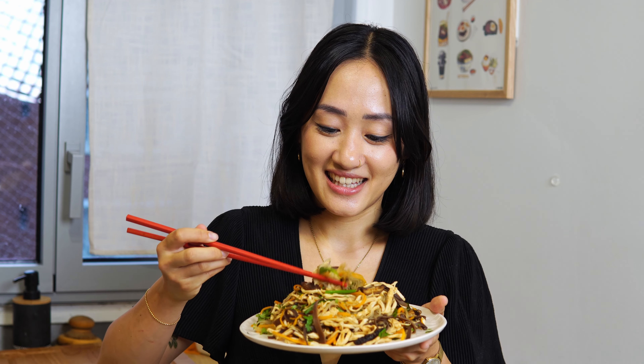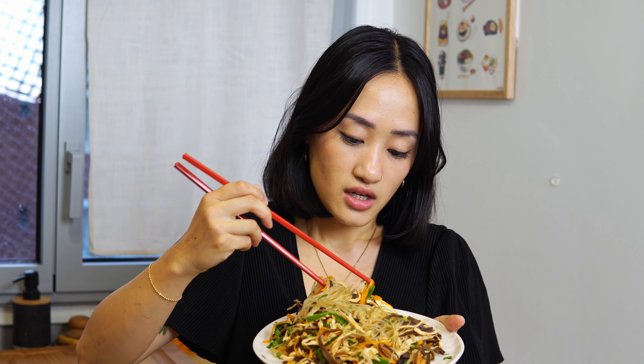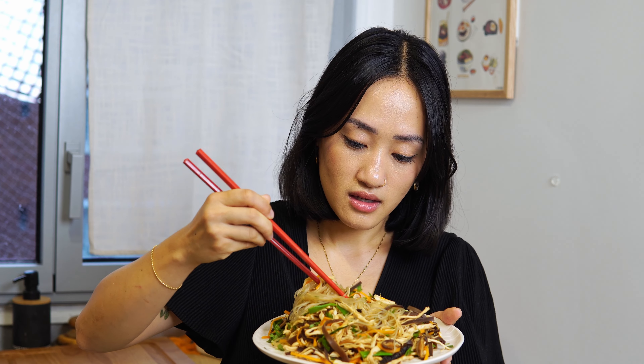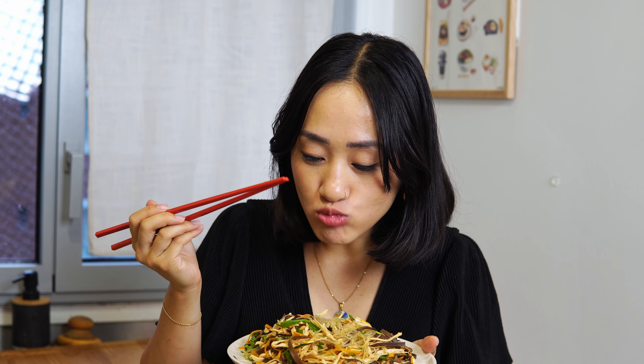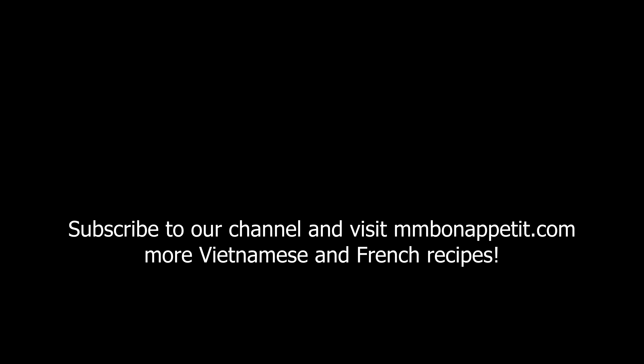Let's taste — gotta get a little bit of everything: a little bit of chicken, a little bit of carrot, mushroom, green onion. This is such a low effort and high reward dish and the flavors are delicious. Make sure you subscribe to our channel and visit mmbonpetit.com for more Vietnamese and French recipes. See you next time!